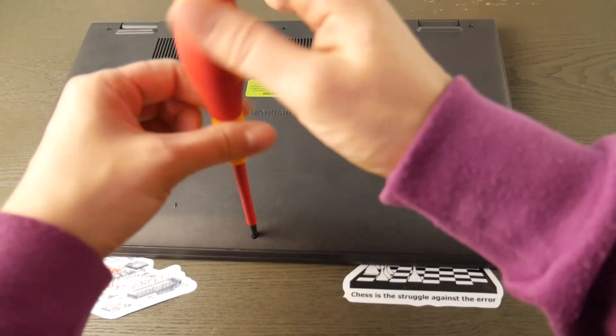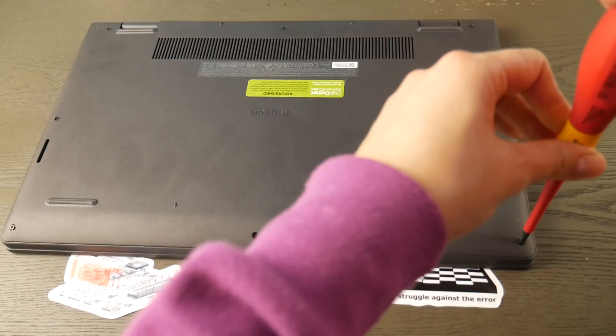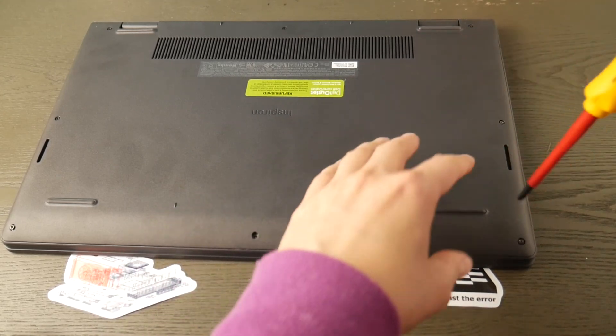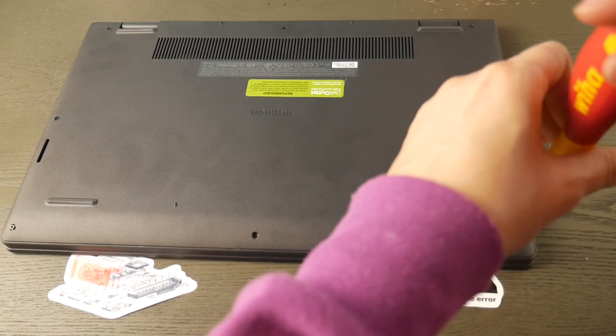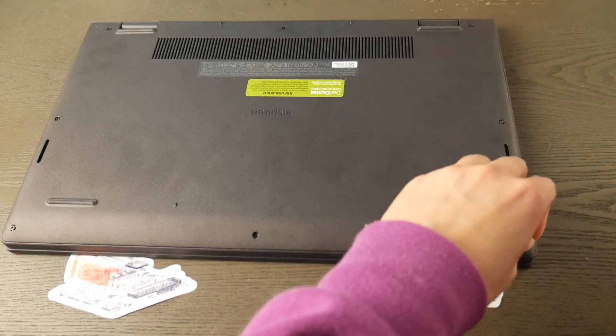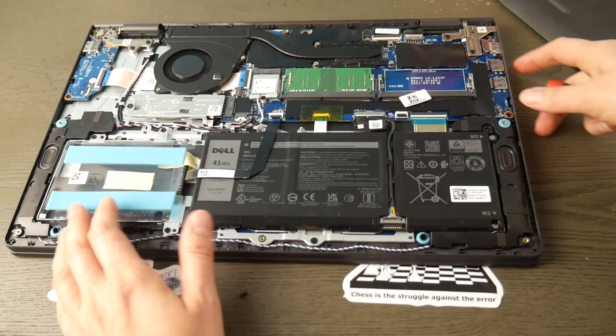Hello my fellow eggheads. This is a method I have used to revive literally thousands of Dells with this problem. First thing you need is a screwdriver to get inside your Dell laptop. Dell actually has your owner manual at dellsupport.com for how to get into your model of computer. We're going to skip ahead to the portion where I'm actually inside the computer and show you what to do.